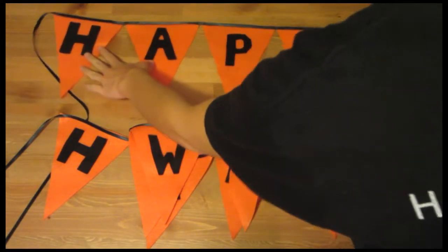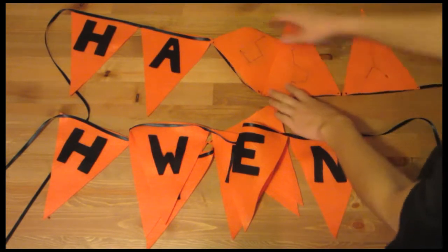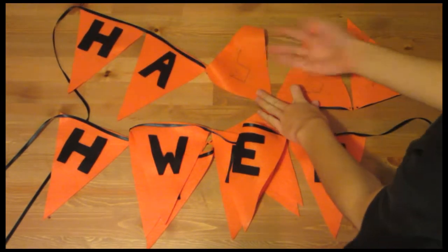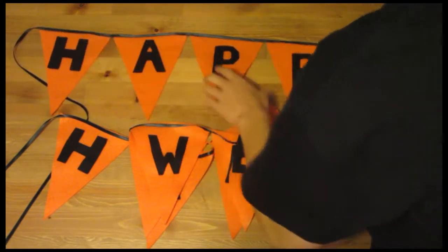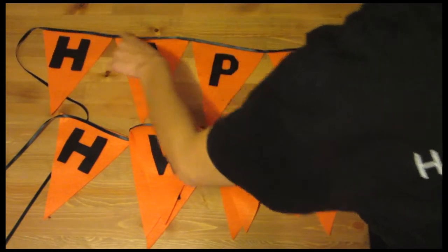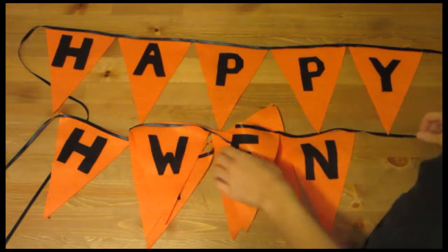Here's the finished Happy Halloween Banner. I've taken my letters and tacked them on using a thread and needle — you can use glue, it's a lot easier. Then I've taken some ribbon and just tacked it down at all the corners. Now I can hang it up or tack it up onto the wall.